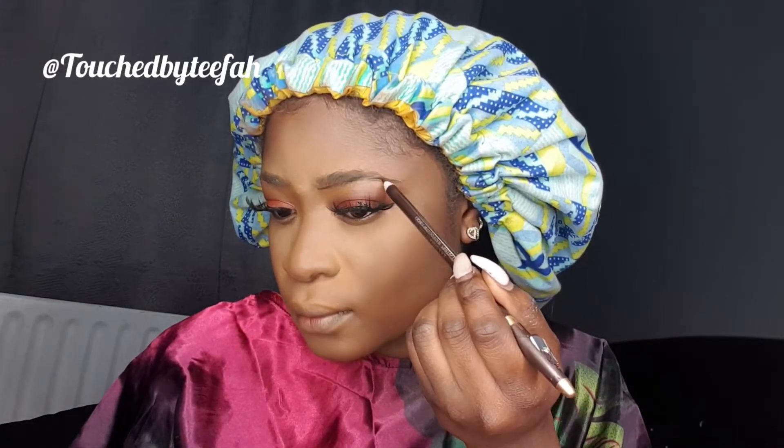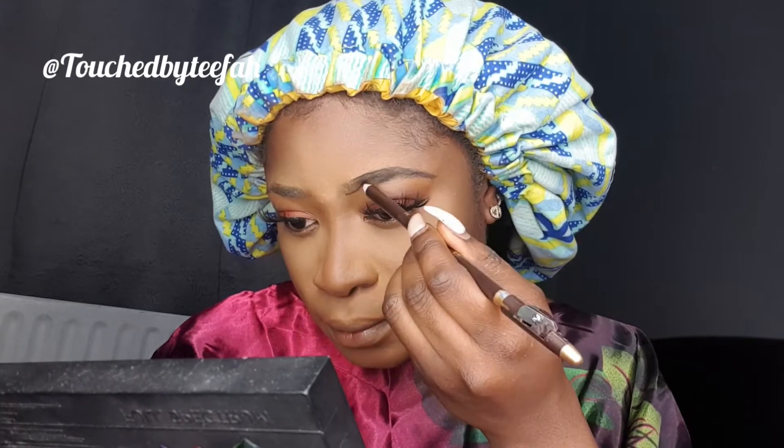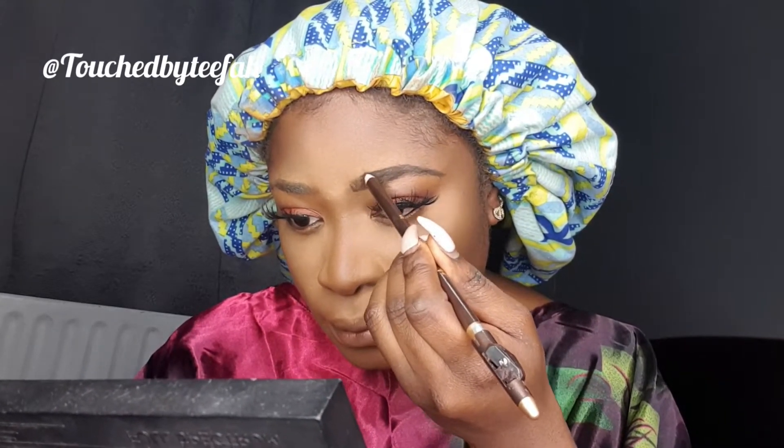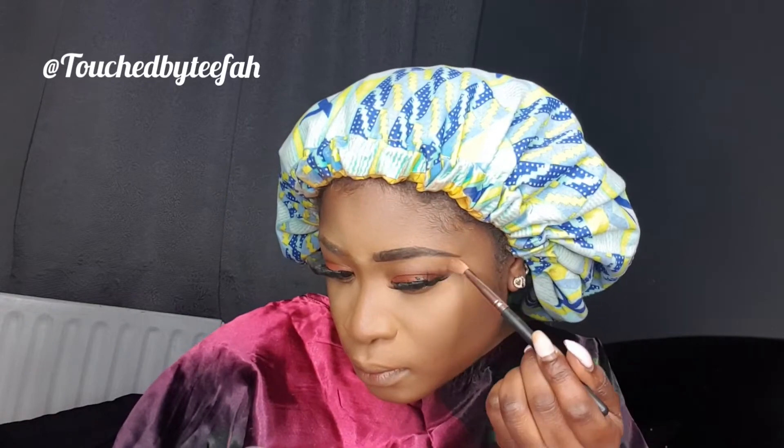I'm just dusting off the excess powder. For my brows I'm using Davies eye pencil, and I'm just going to clean my brows with foundation — I had some left over so I'm just doing my brows with that.